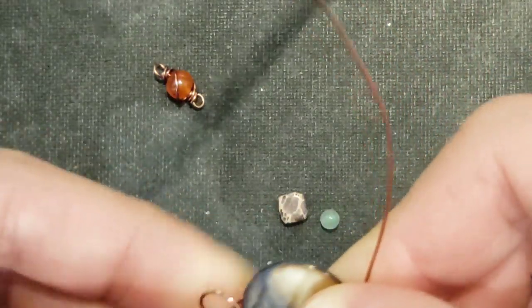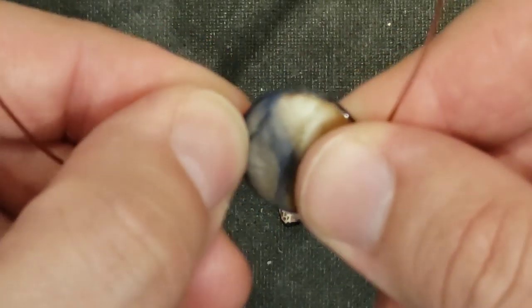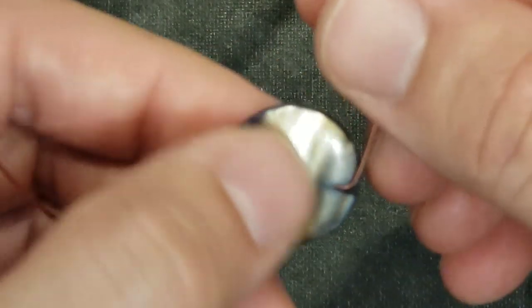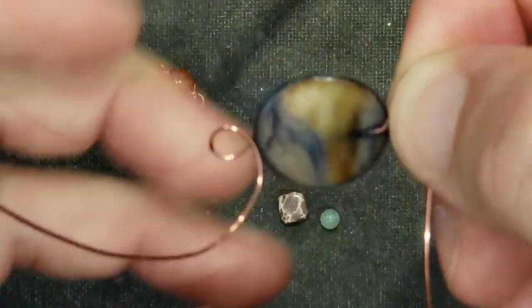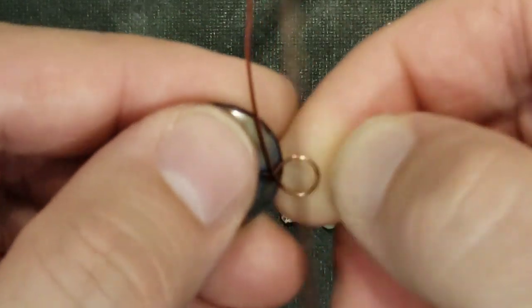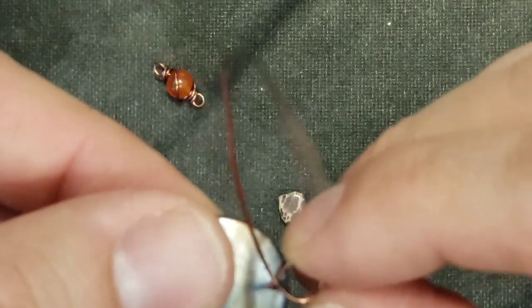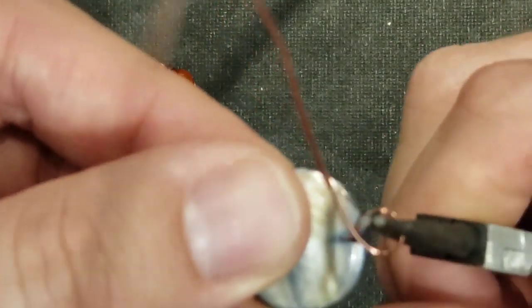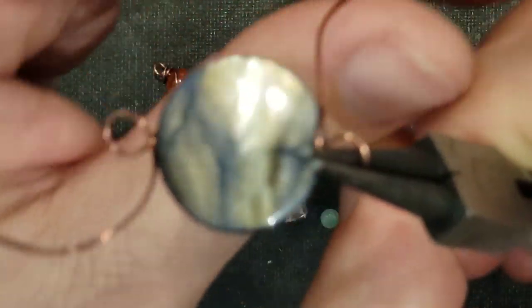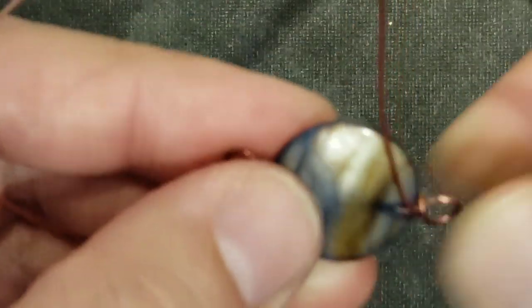The only time you don't want to make two loops is if it's a very bottom piece and you don't need a bottom loop. But sometimes it's fun to just leave the loop anyway - it adds an extra design element, and sometimes at the last minute you might decide you want to hang something on it, maybe a couple links of chain or a charm. So we've got our two loops here. I'm going to roll them a little bit smaller and then wrap them around themselves. As that happens the stone might flip - just flip it back, no big deal.